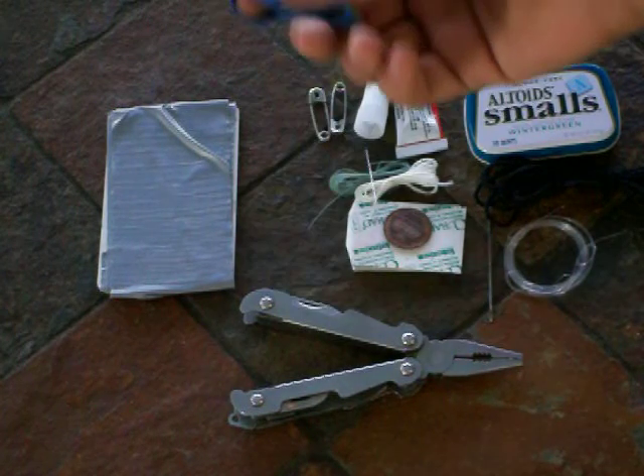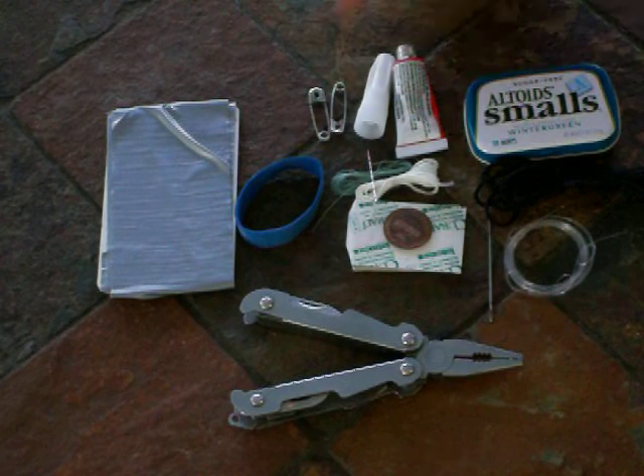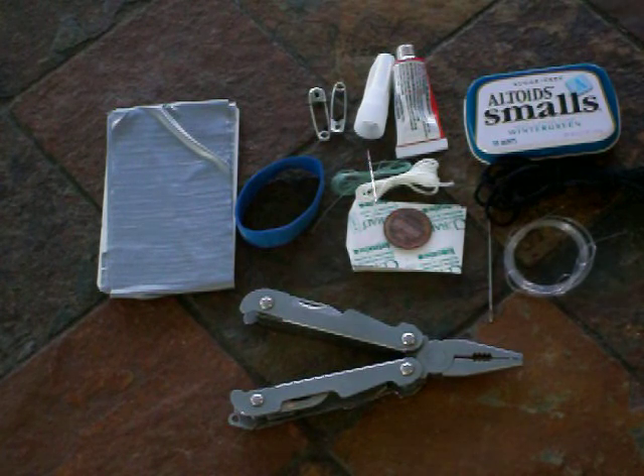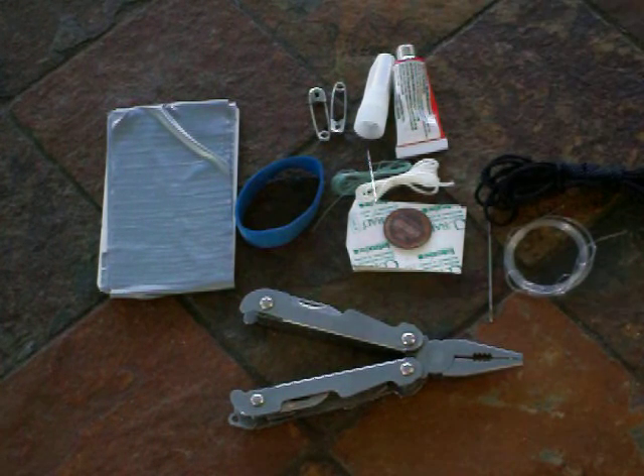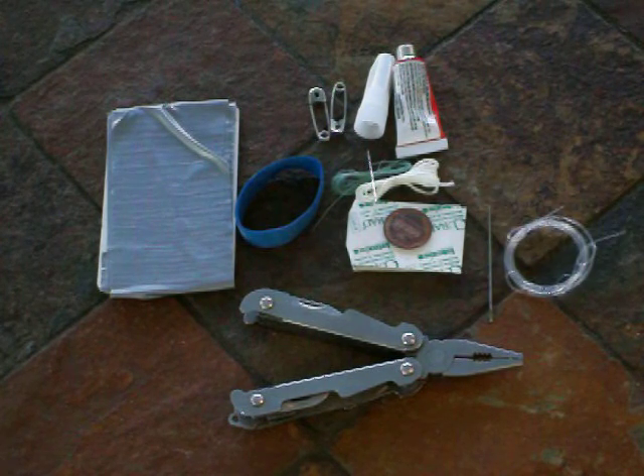A rubber band that you would find on the strap of some broccoli. Some safety pins for a very nice quick fix. Super glue — always nice to have for instantly bonding things and having them stay bonded. As well as some duct tape, which is essential for any repair kit.